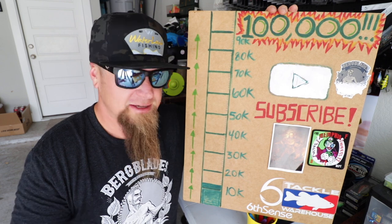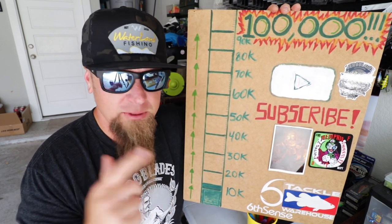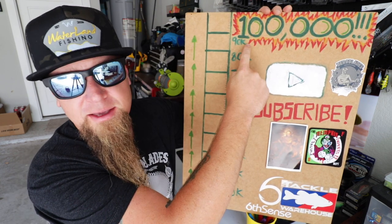I put out new fishing videos here on this channel all the time, both from in the garage in front of the tackle wall and out there on the water fishing. I would love to have you guys on board. We're trying to color in all these little bars and get to that 100k and the silver play button.